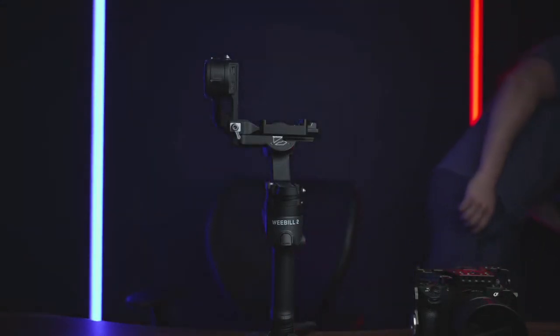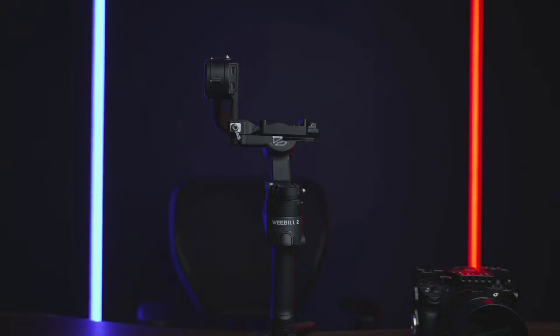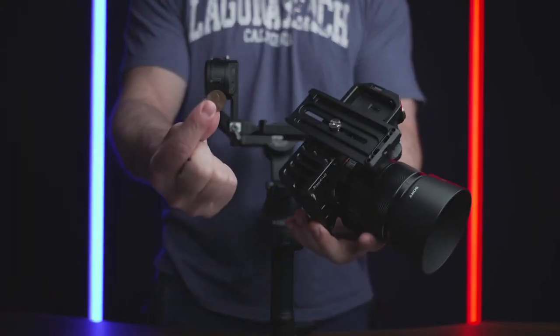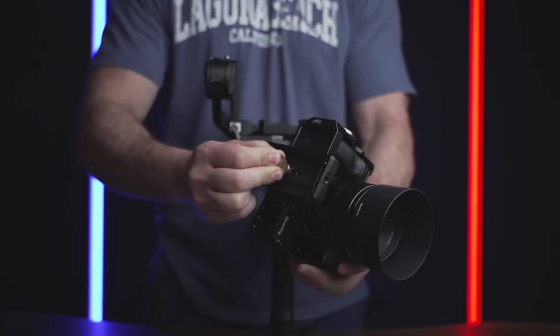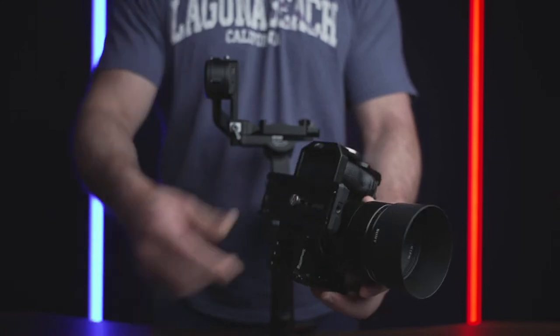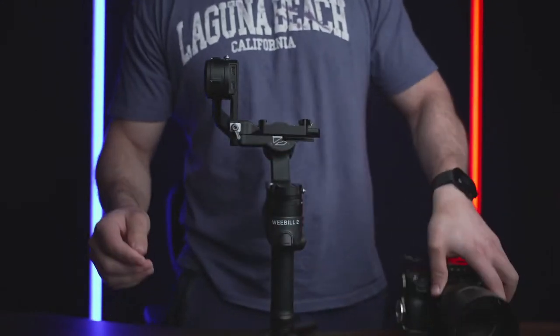I do recommend using a coin to tighten up the quick release plate screw. Let me find something I can tighten it with — give me one second. There we go, a nice penny. Quarters are the best. Tighten that guy up nice and tight — you don't want it moving around. Next, just slide it on the gimbal, very simple.